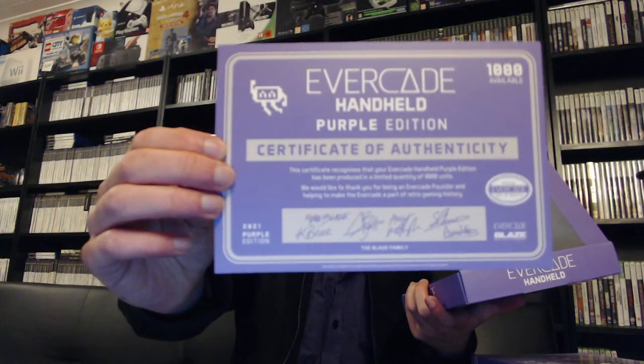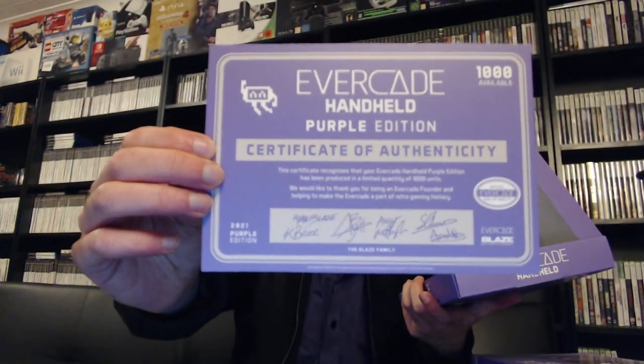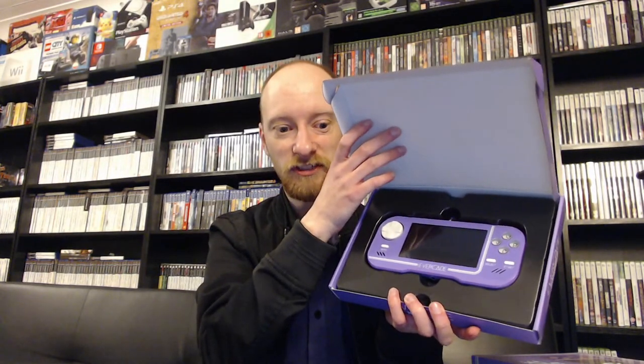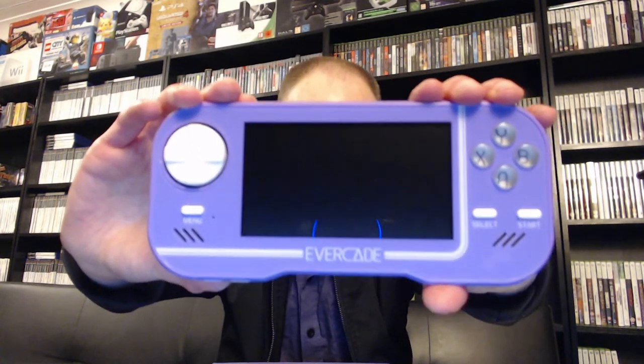And there is the certificate of authenticity for the Evercade purple edition — there were only a thousand of these made. Here is the system itself — it looks really nice. We're going to go to a different camera angle so you can see it better.